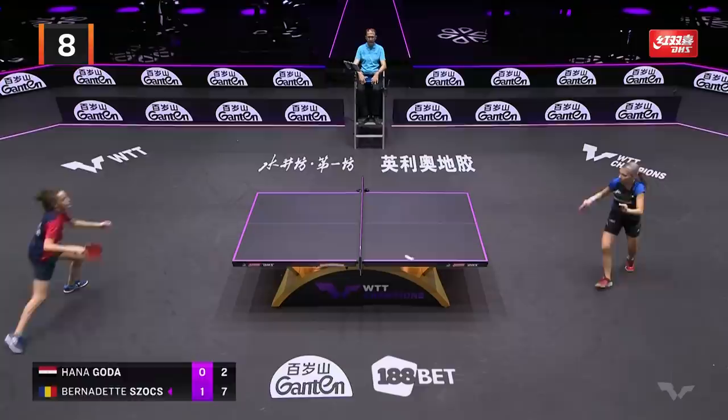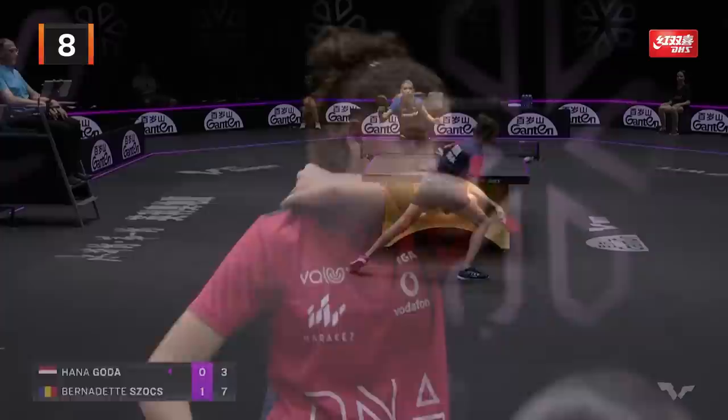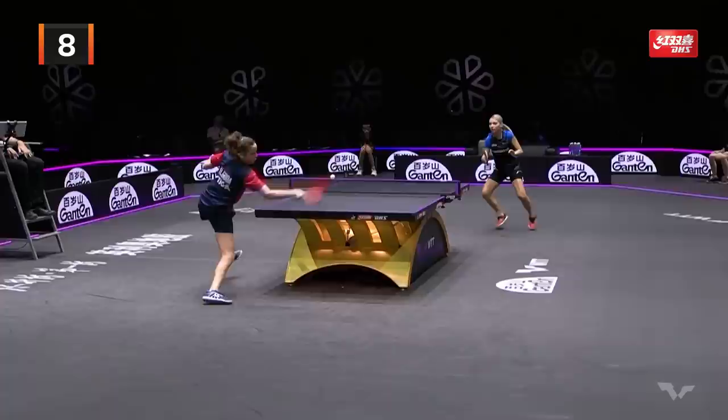Oh my! Stunning defence from the Egyptian. This shot here — little chop, great touch play.